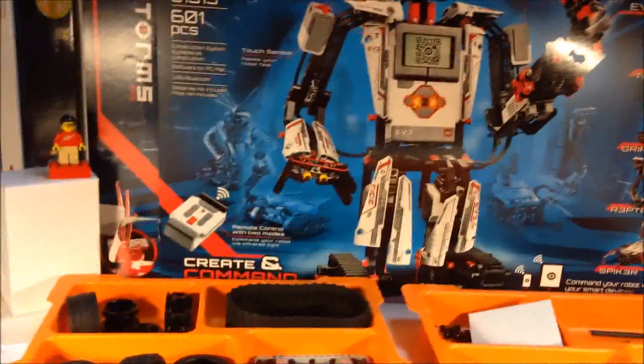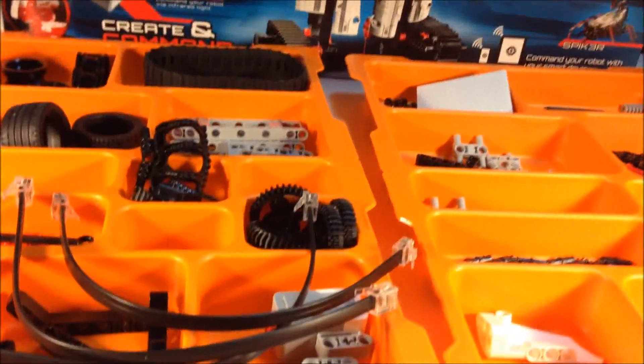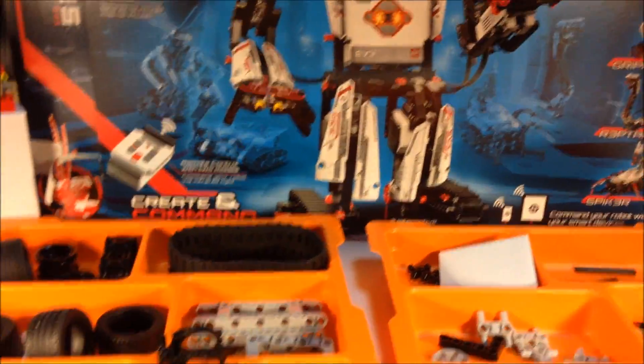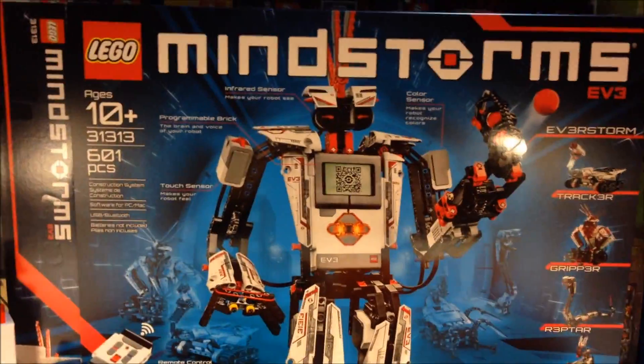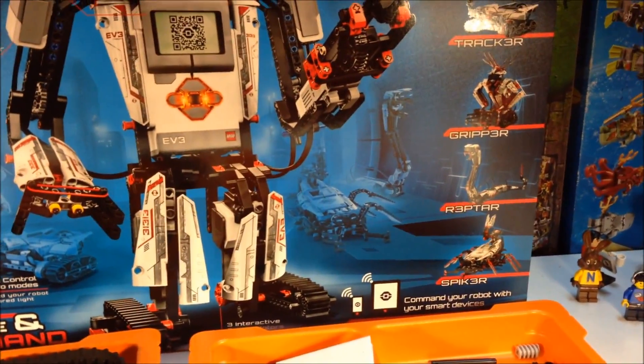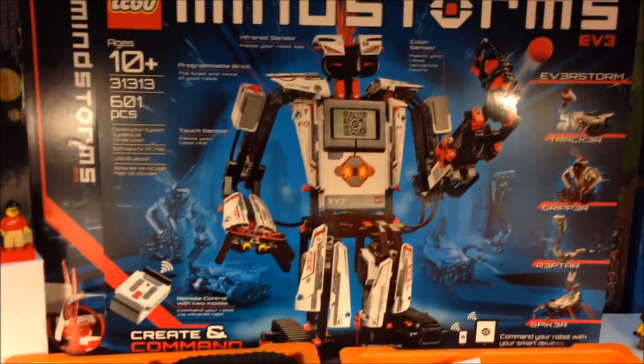So that's the overview of the box and the parts. This is not all the parts because I have already built the Reptar, so we're going to look at that in this video. Perhaps later I'll build some of the other models, but my review of the Mindstorms is all based on the snake — that was my favorite one. So let's go look at it.